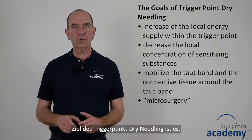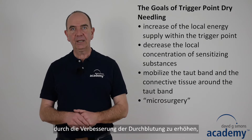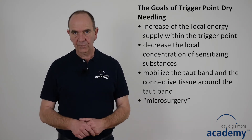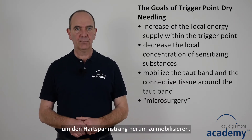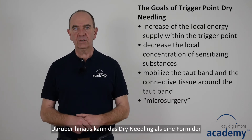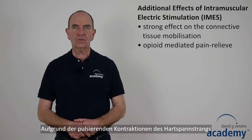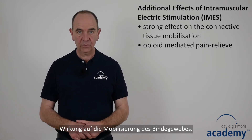The goals of trigger point drain needling are to increase the local energy supply within the trigger point by increasing blood circulation, to decrease the local concentration of sensitizing substances, and to mobilize the taut band and the connective tissue around the taut band. Drain needling can also be considered a form of microsurgery to get rid of contraction knots. Due to the pulsating contractions of the taut band during electric stimulation, it has a strong effect on connective tissue mobilization.